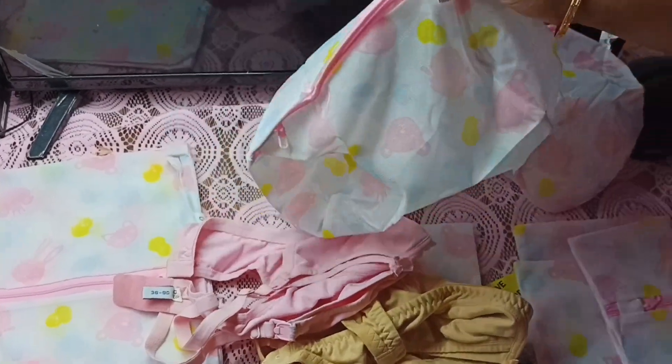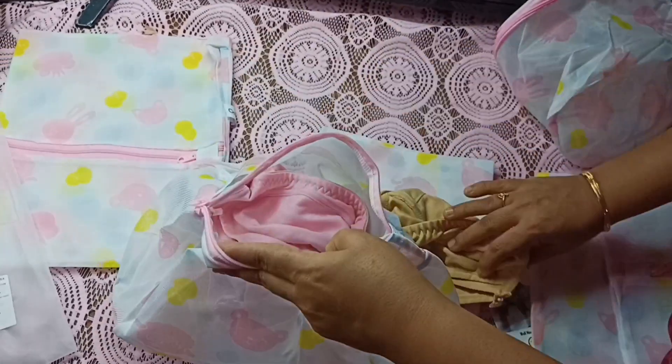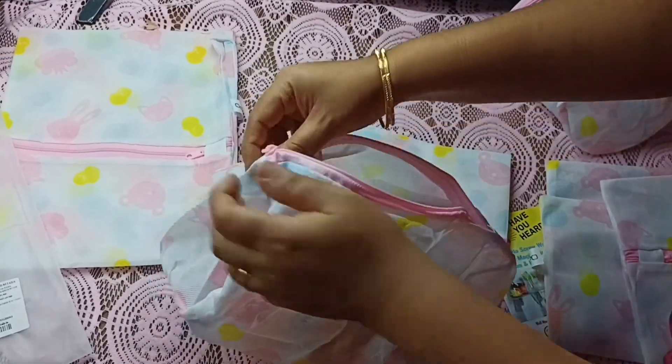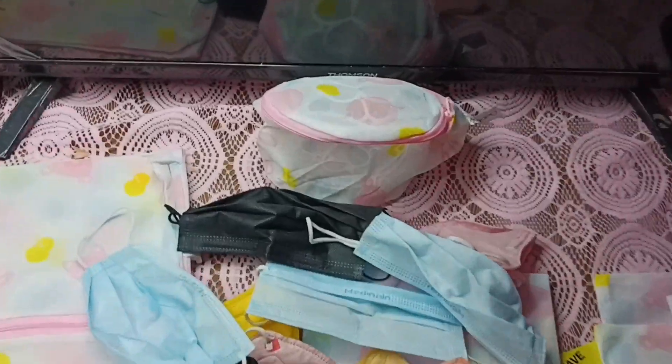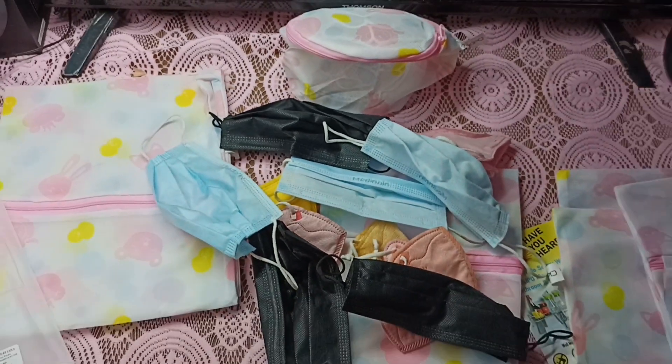Hi friends, this video shows how to wash innerwear and undergarments in a washing machine using mesh laundry clothes washing bags. For example, we can put all bras in one washing bag like this.